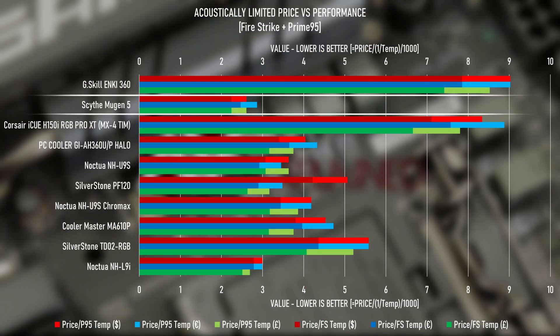But let's deal with the elephants in the room: by a long shot the Scythe Mugen 5 is the highest value cooler on the board. It's comparable to the highest-performing air coolers like the Noctua D15S and Dark Rock 4, and for the performance on offer it's dirt cheap. If you're only cranking out around 100 watts — anything up to 150 watts most likely — you don't need to be caught up in the high-cost AIO situation. Air cooling will perform just as well and is likely more reliable than any AIO option.